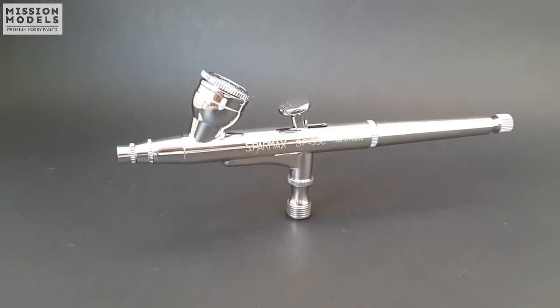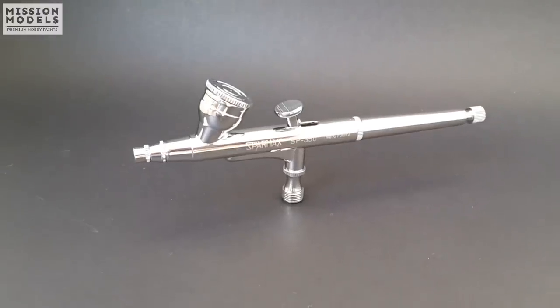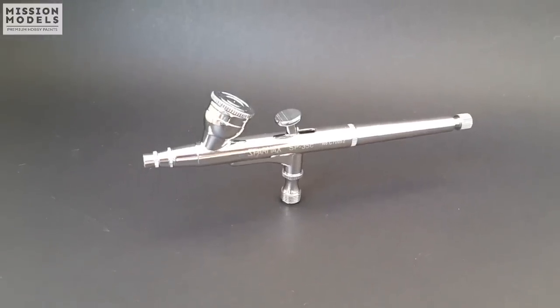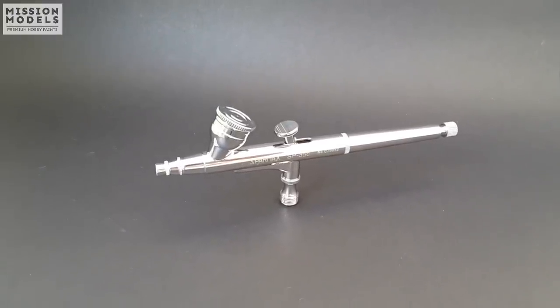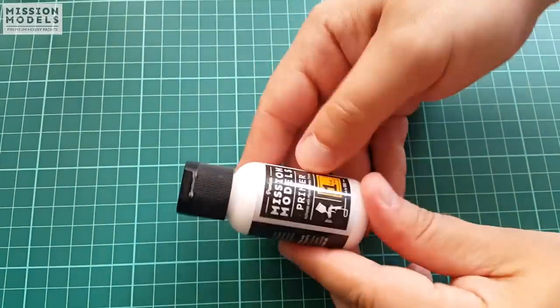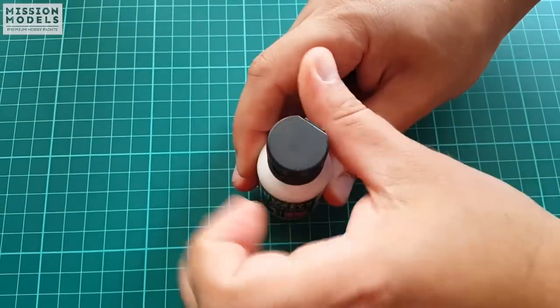For airbrushing I will be using the good old trusty SparMax SP35C. This is a 0.35mm nozzle airbrush and I assume that most of you either have one of these in your stash or have something very similar. This is a workhorse of an airbrush and that is the reason why I chose this particular tool for the testing.